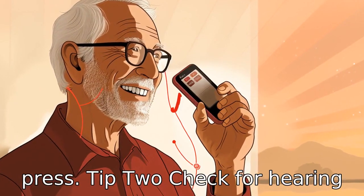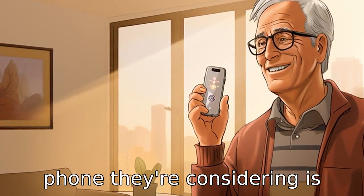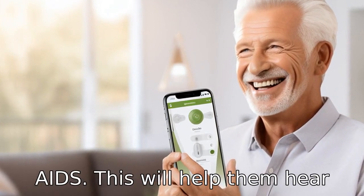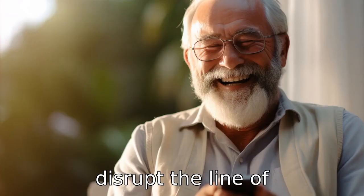Tip 2: Check for hearing aid compatibility. Seniors with hearing difficulties should ensure that the cricket flip phone they're considering is compatible with their hearing aids. This will help them hear all incoming calls clearly and prevent any interference or background noises that may disrupt the line of communication.